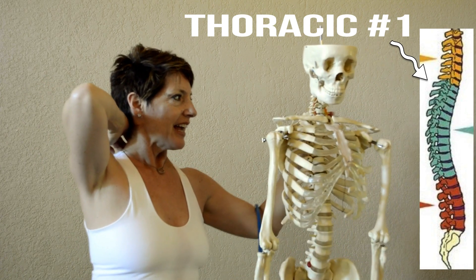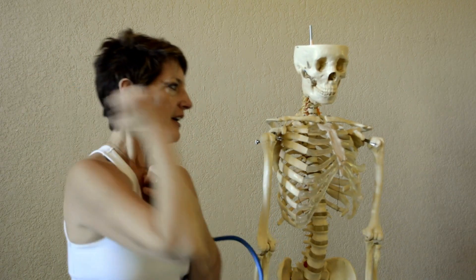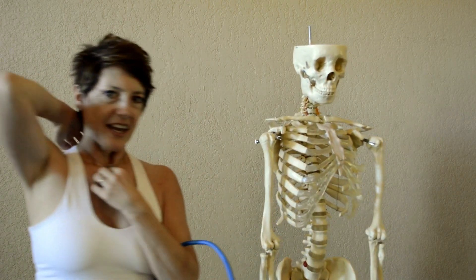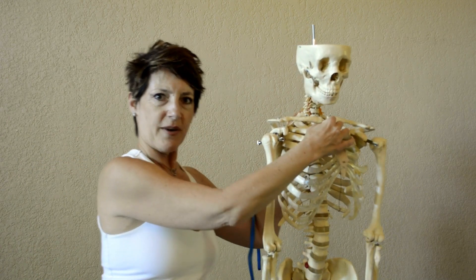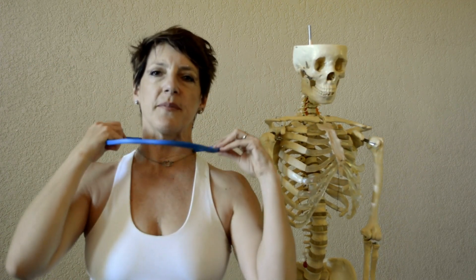Now touch in the back and touch in the front at the bottom of the clavicle. You're now touching two ends of the first ribs, because there's one on each side. We are going to tune into how the first rib moves with each breath. This will be our first rib focus. The first rib floats up on the inhale — use your brain and picture the first rib floating up as you inhale.